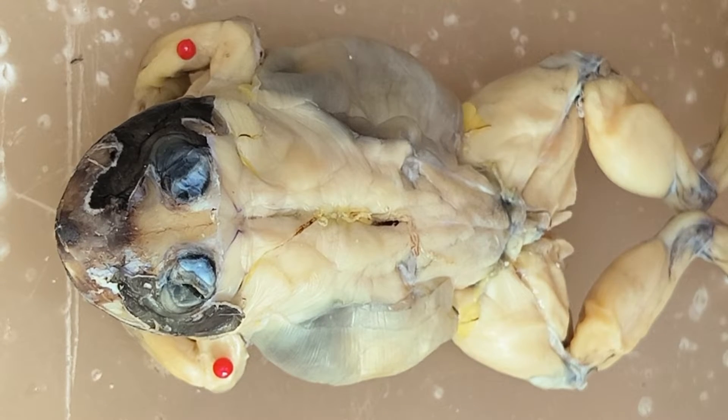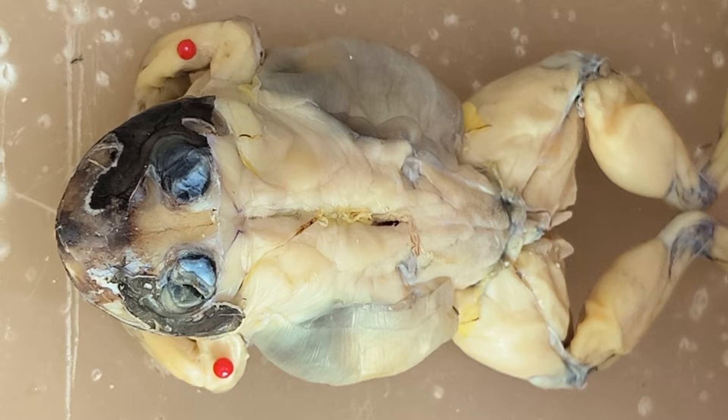Hi again! This vlog would show you the dorsal muscles of the frog.